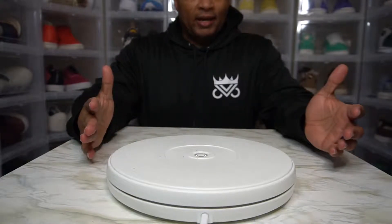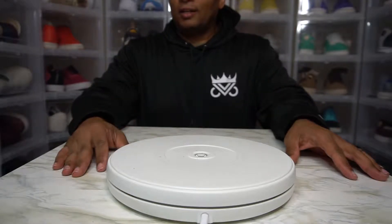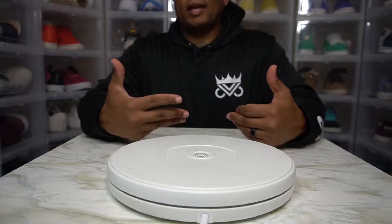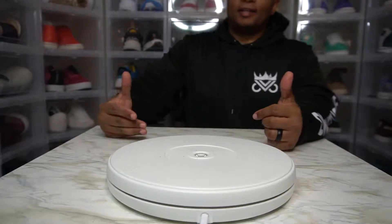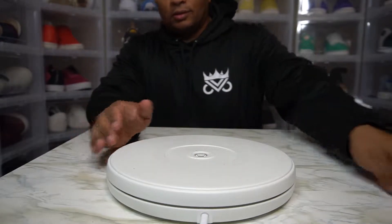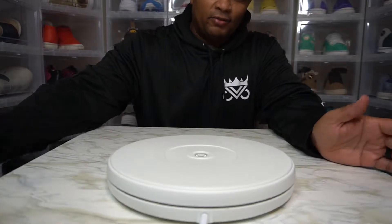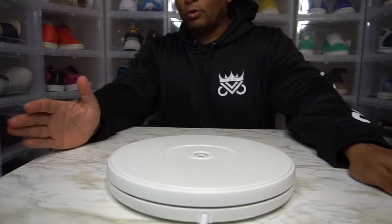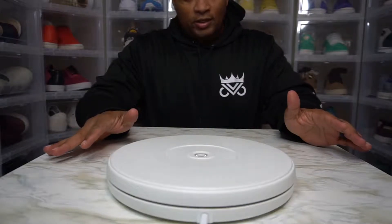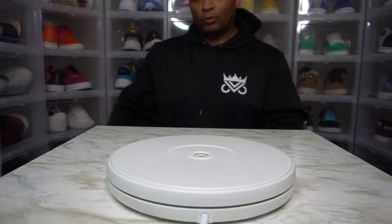But I opened the package and the shoes were filthy. Not the shoe itself — it's just the bottom had so much dirt. There's still dirt on my little turntable here. But I shot the video — I rambled on about how mad I was. So I'm just going to do it again without the box. I've already seen it. Here we go.